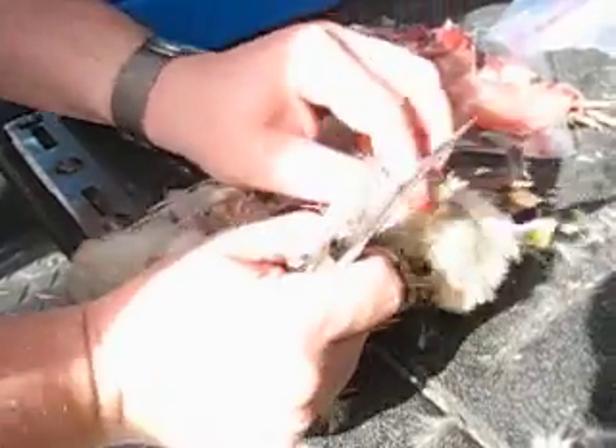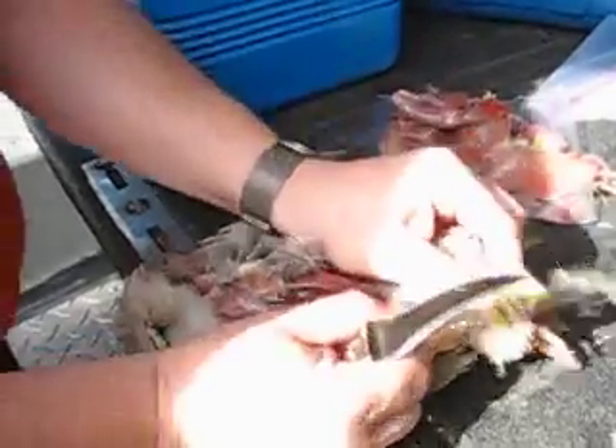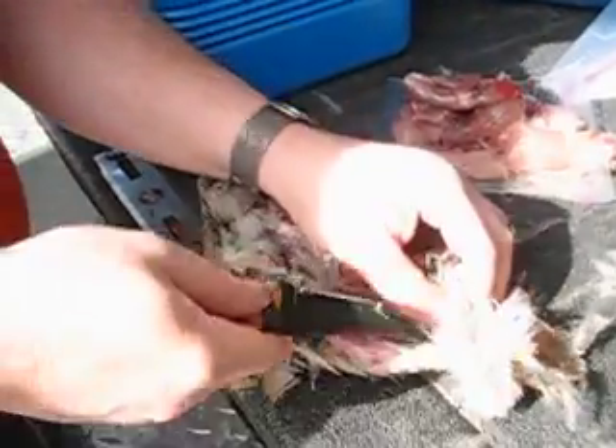Where is that leg? There it is. So this one, we're just going to cut that skin right there.